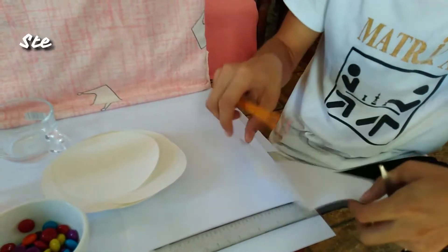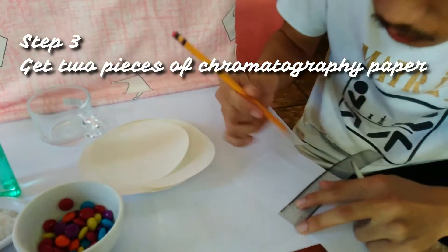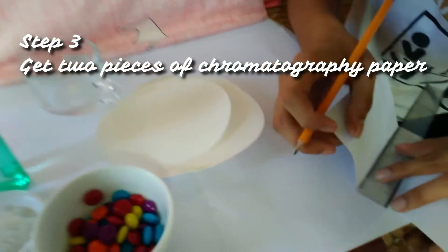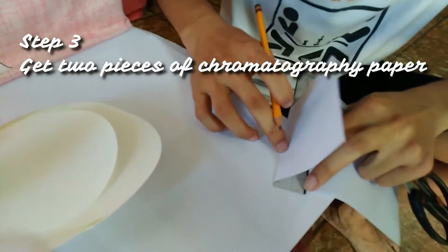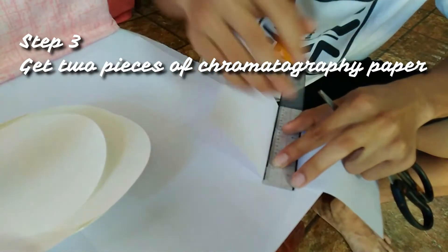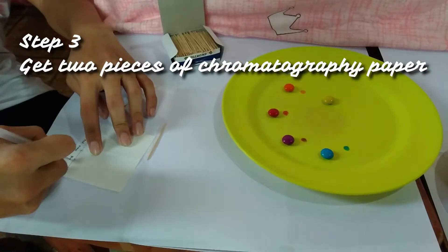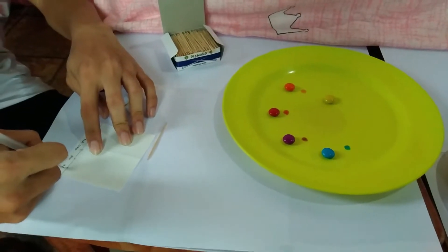The third step is preparing 2 pieces of chromatography papers cut out into a size of 8 x 8 cm. After that, we will draw a line that is 1 cm away from one of the edges of the paper, where we will mark 5 x's 1/4 inch apart and write the colors of the candies to serve as labels.